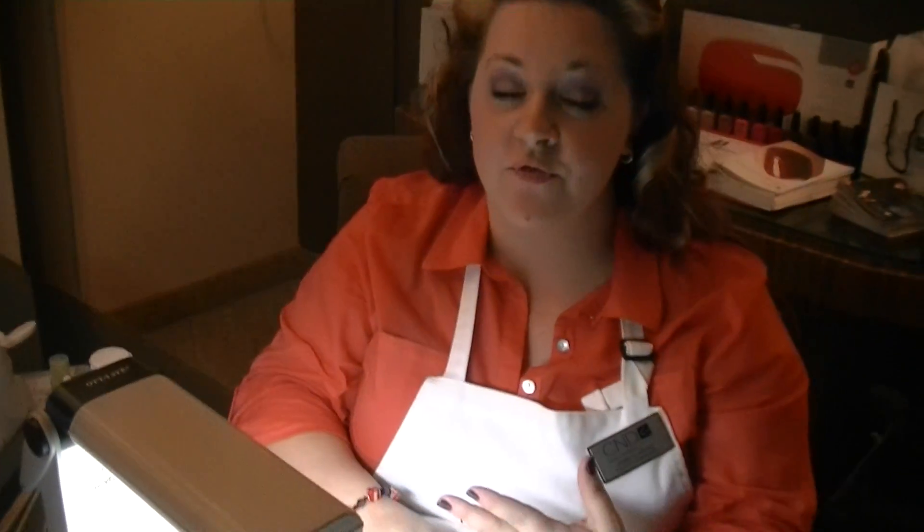Hi, I'm Ann Clarissio. I'm an educator with Creative Nail Design. And the reason I love Shellac is it goes on like a polish, has 14-day wear, and dries to a mirror finish instantly.